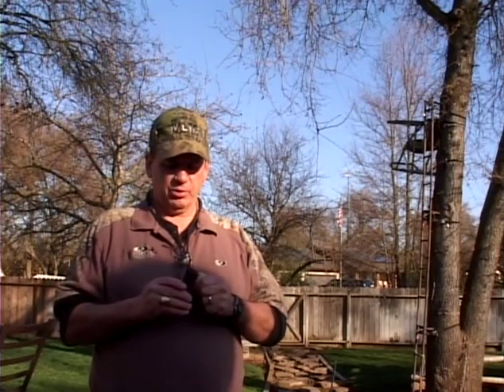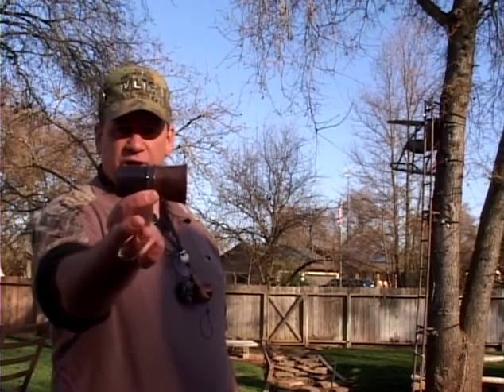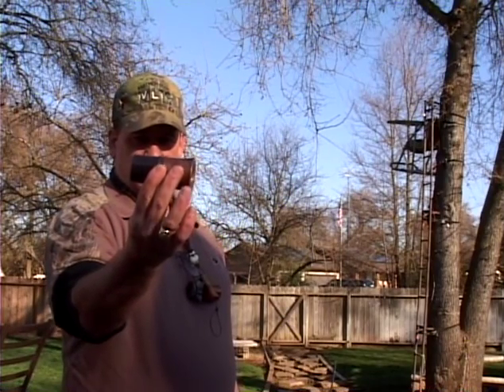Joe Slayton with Mudlow Turkey Calls. I want to show you a little product I've just come out with. This is called a Turkey Call Amplifier. It's a tube. I make it out of Corian and wood — this is black Corian and black walnut.